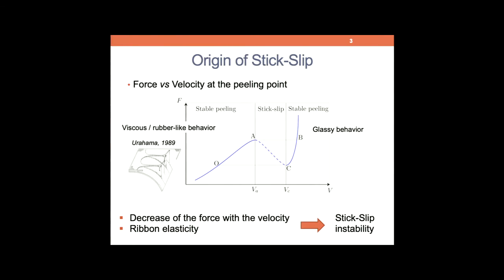What is the origin of this mechanical instability? This is a coupling between the elasticity of the system and the specific behavior of the glue. Here I represent the peeling force as a function of the peeling velocity, and you have a non-monotonic behavior. In particular, you have a decreasing branch, which means that it costs less energy for the crack to advance faster and accelerate. Therefore, this is an unstable condition if you impose a peeling velocity in this range. The front will alternate between high speed behavior, where it behaves like a glassy solid, and low peeling velocity, where it behaves like a viscous liquid.